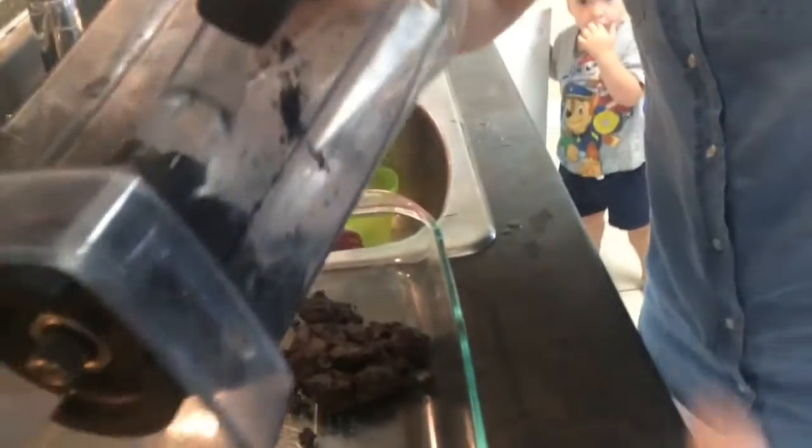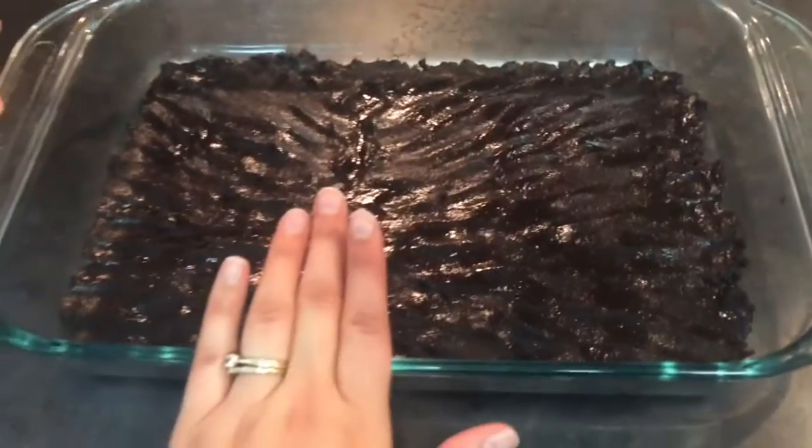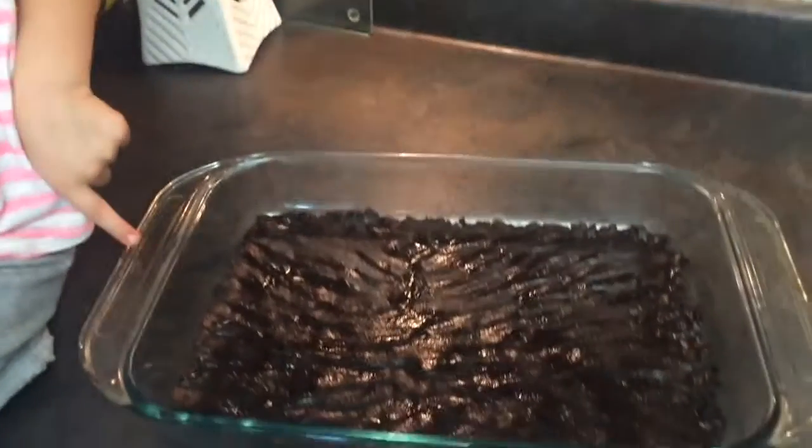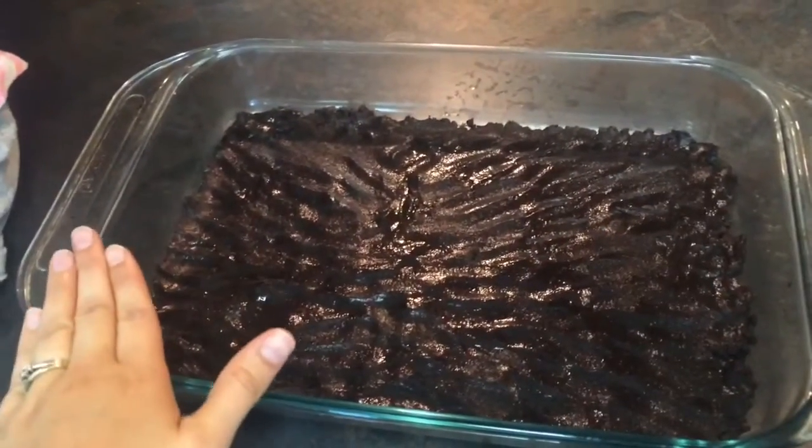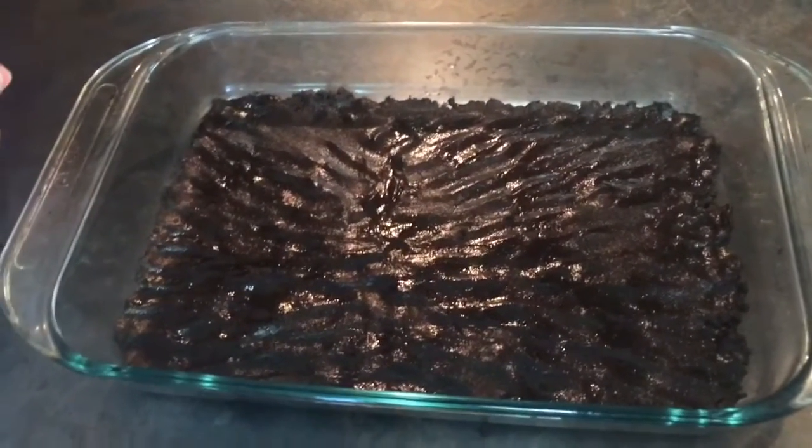Mommy's dumping that into the pan. We're going to dump it all in and then spread it out to make a nice crust. So our crust is all ready now, laid out in this pan. We are going to put this in the freezer for about half an hour to an hour, really until you touch it and it feels hard. I should mention that the recipe says to do it in a 9x9 pan, and I have done that, but it makes a really thick cake — up to the top of the pan. I prefer the 9x13, where it's a little bit lower and easier to serve a small piece.